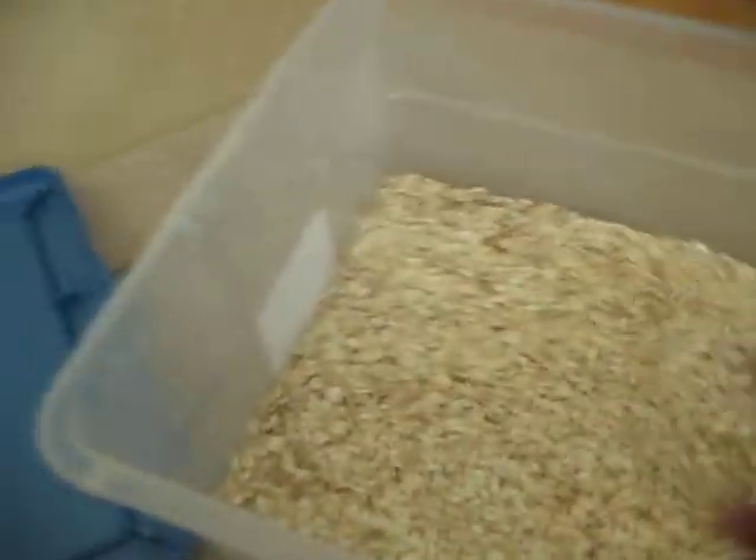After you buy your bin, what you want to do is go buy some Quaker oats or just any kind of oats — it doesn't matter. And just pour it all in there and spread it around evenly.